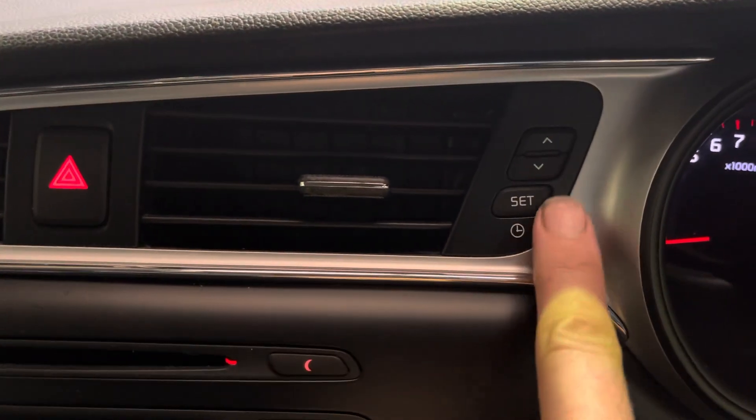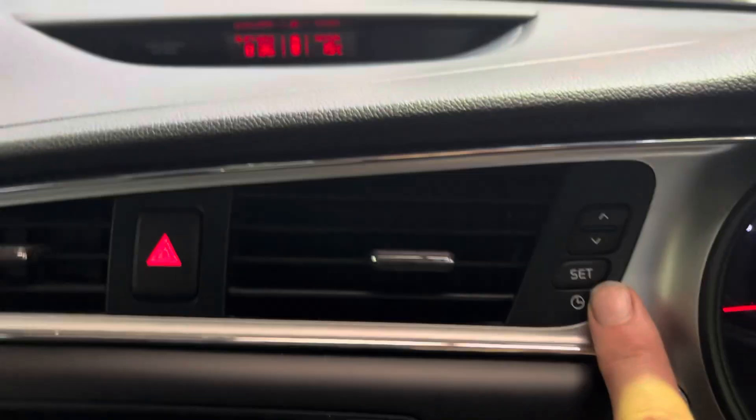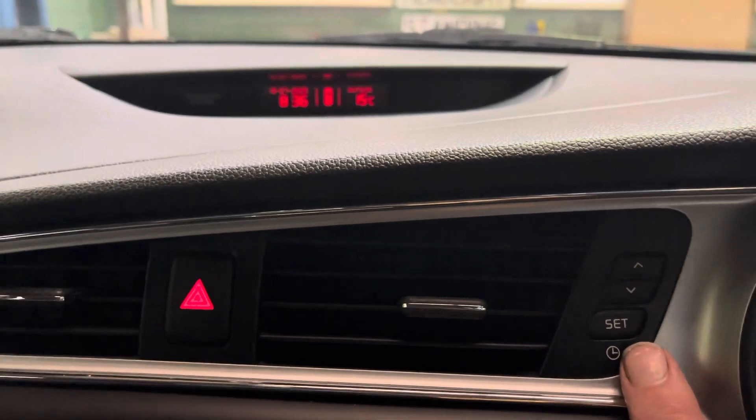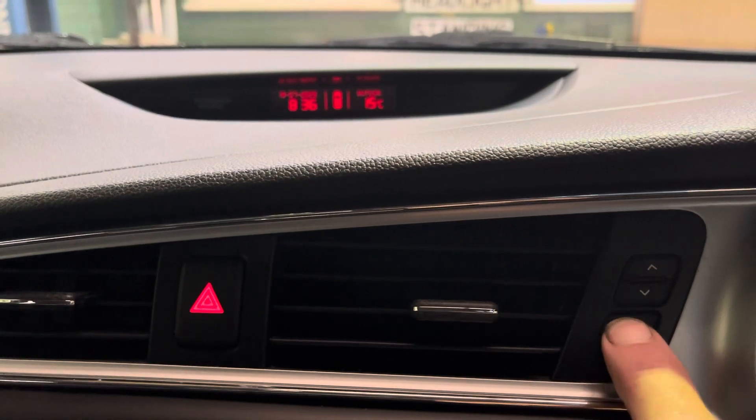I'm going to use these buttons here on the left side of the steering wheel, right side of the vents. So with the ignition on or the engine running, we're going to press and hold the SET button.